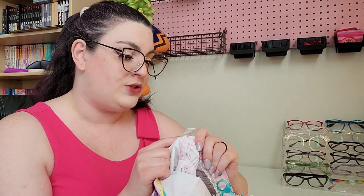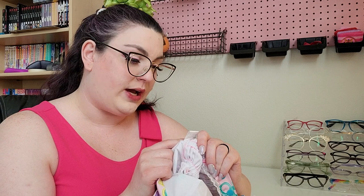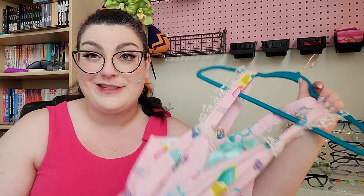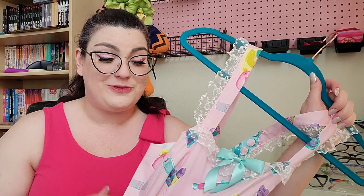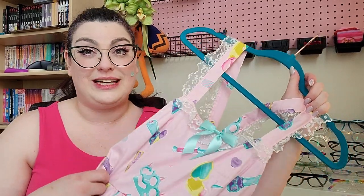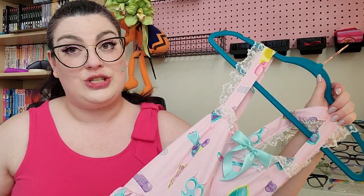Machine wash delicate, do not bleach, tumble dry low, iron on reverse side. This is so cool. I don't have a ton of dresses that I feel comfortable just throwing in the washing machine, but this being all cotton and those machine directions being there gives me a ton of confidence, and I will definitely look into doing that instead of hand washing like I usually do.